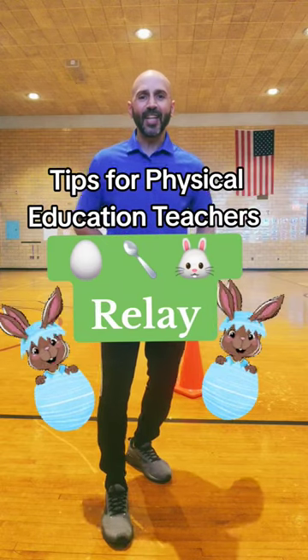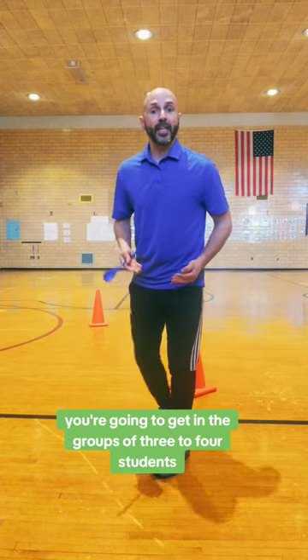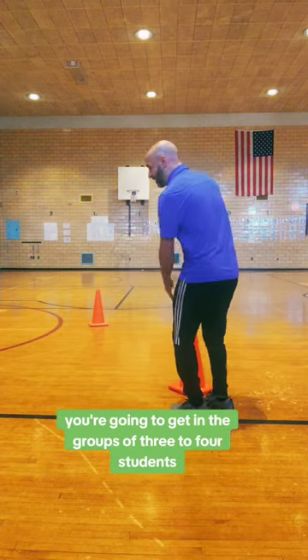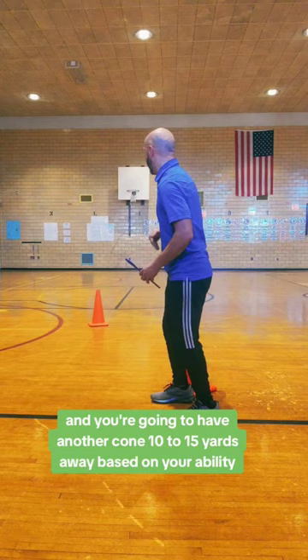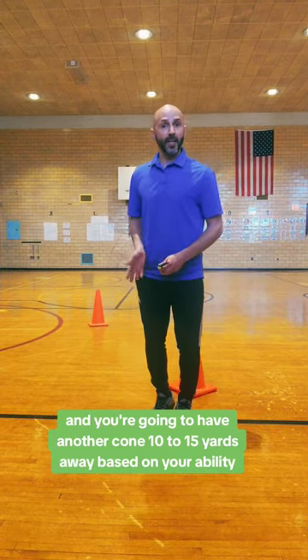Tips for PE teachers. Here's how you play the Egg Spoon Bunny Relay. In this relay, you're going to get into groups of three to four students standing behind a cone, with another cone 10 to 15 yards away based on your ability.